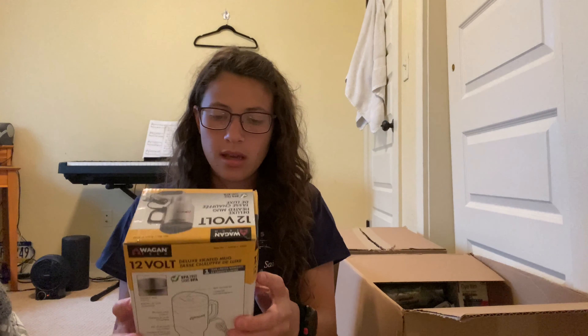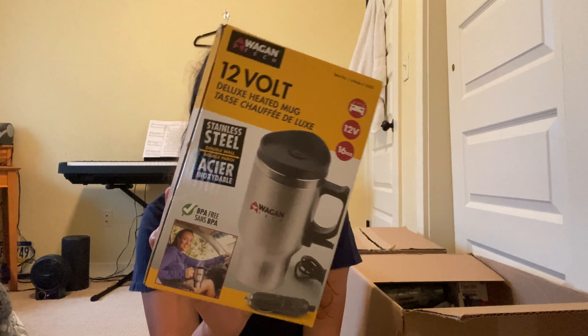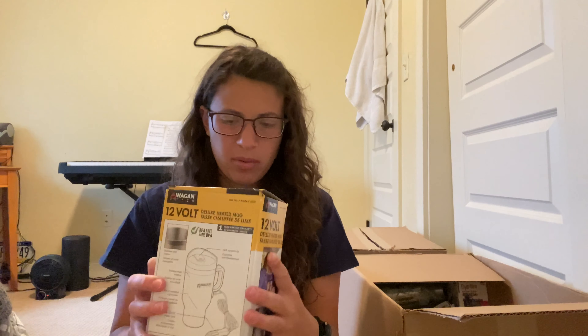Next is a 12-volt deluxe heated mug. I'll have to try this — just plug it into my car and see what happens. Probably not a big item — it doesn't feel too expensive, but I'll still try it.